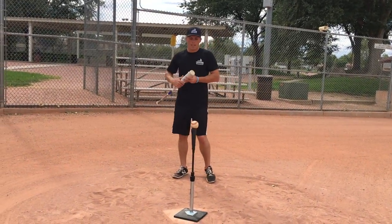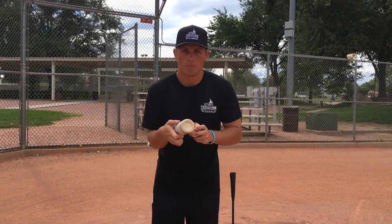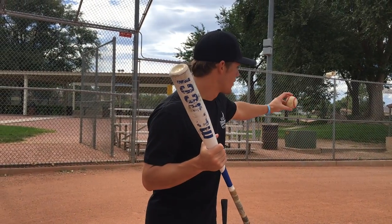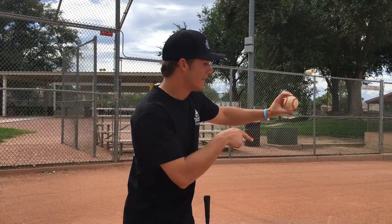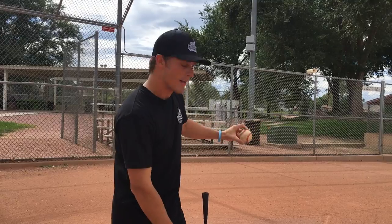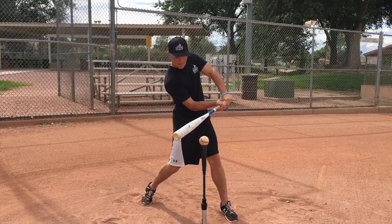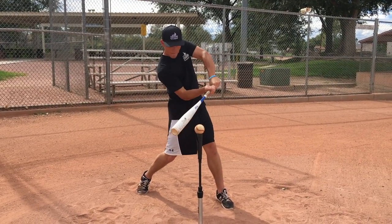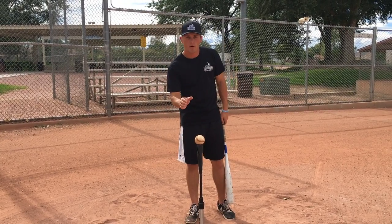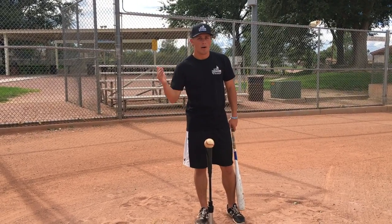Another thing is when you look at a baseball, you want to hit the inside part of the baseball. If I'm a right-handed hitter and the pitch is coming at me, where I want to hit that baseball is the inside part, which is right here for a right-handed hitter. If I focus on hitting the inside part of the baseball slightly below the equator of the ball, that's going to generate the most bat speed for me. Try to focus on hitting the inside part of the baseball and driving the ball wherever it's pitched.